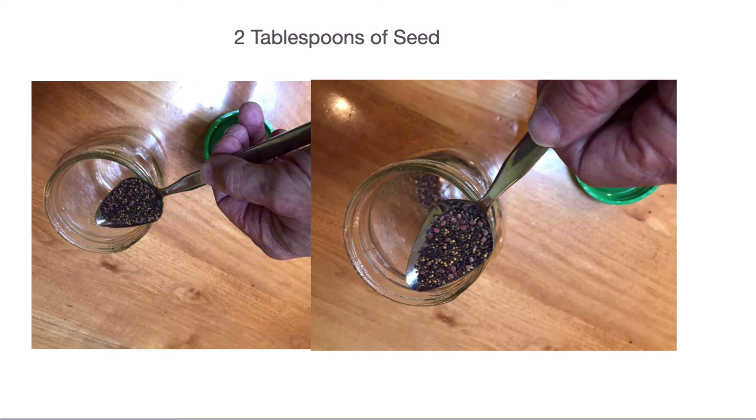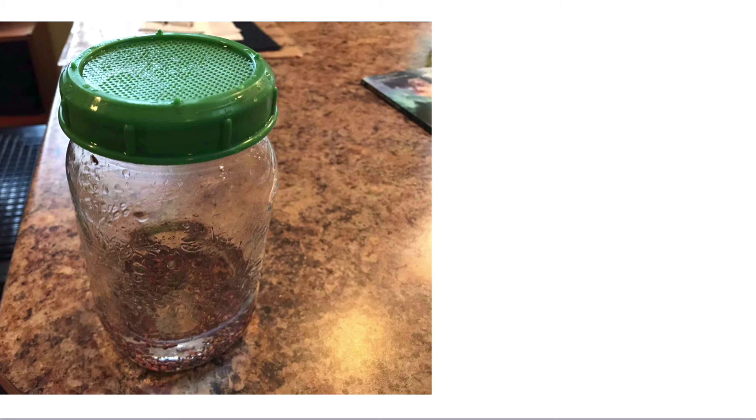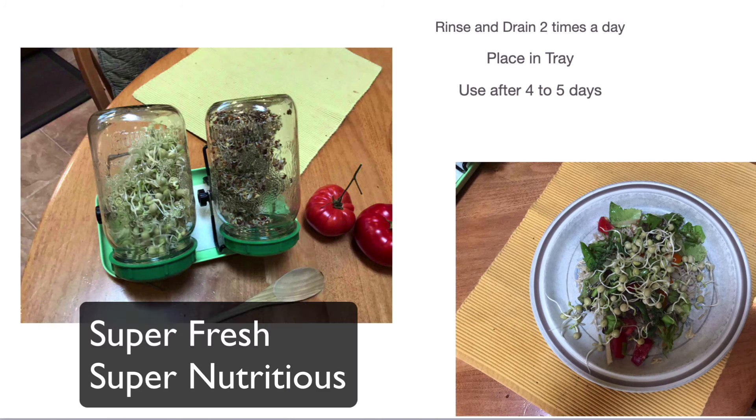So we put two tablespoons of seeds in the jar, fill it with water, and rinse it. Dump it out, fill it again, and leave it overnight for four to eight hours. Then drain it the next morning and rinse it once more. Then put it in your little tray — you can use a bowl and just slip the jar in upside down.